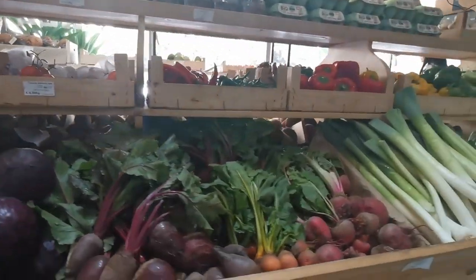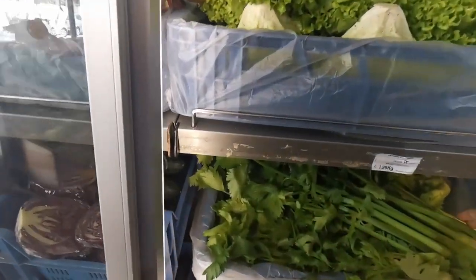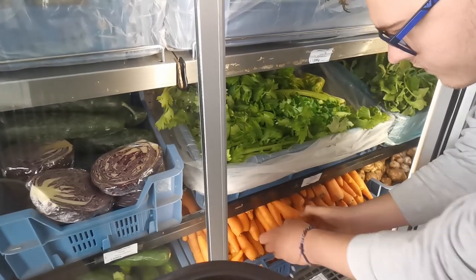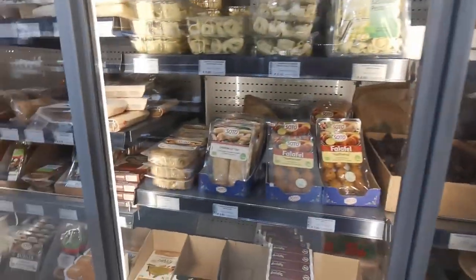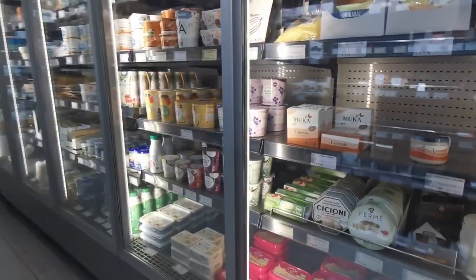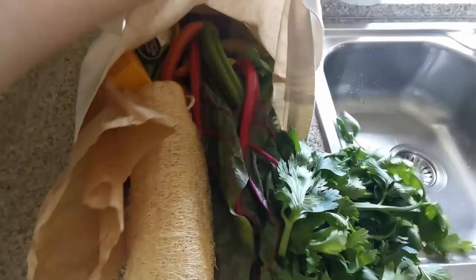Hello and welcome to today's video. We're doing a juicing video and we just wanted to show you a little bit about where we get these vegetables first. This is an organic shop that we like to go to. As you can see, we've got some really nice organic produce with a refrigerated section full of really cool organic stuff — a great local shop that we really like.